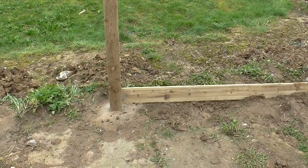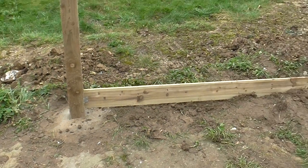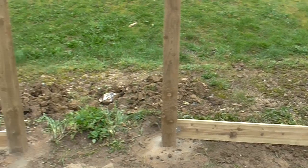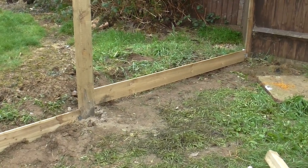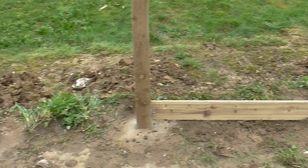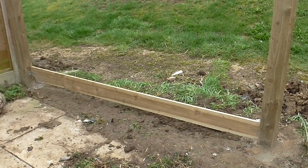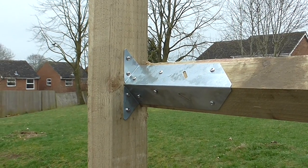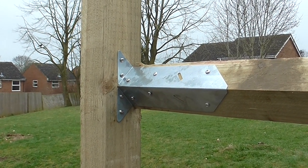You can see there are gaps at the bottom — that's because I've put them in level. I'm going to fill those gaps with the earth you can see here. So now we're ready for the arris rails. I've already done one of the arris rails; I'm using these brackets which makes it a lot easier than grooving out the posts.